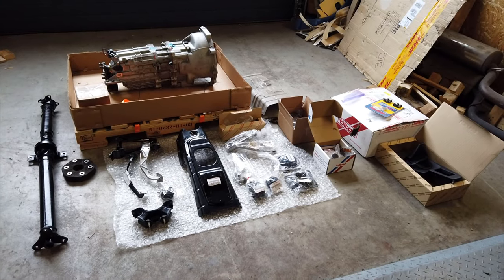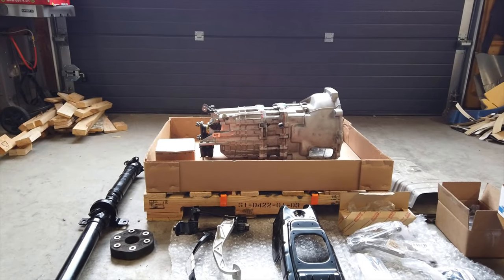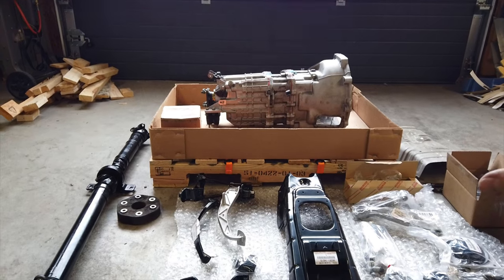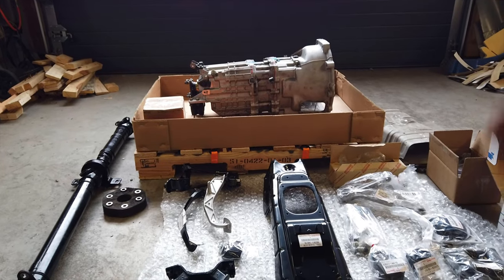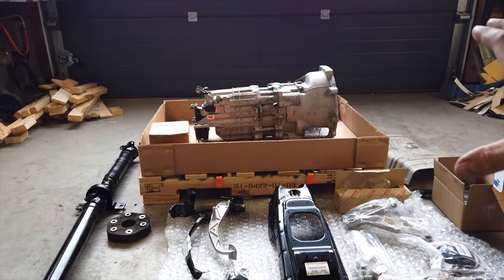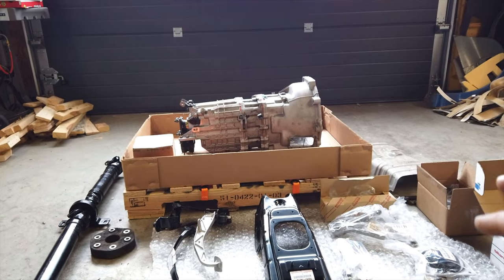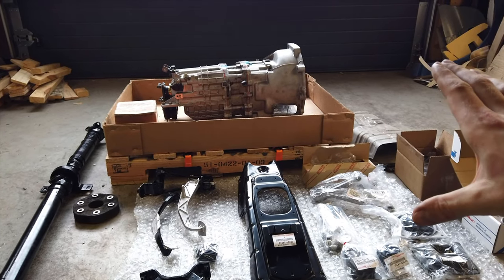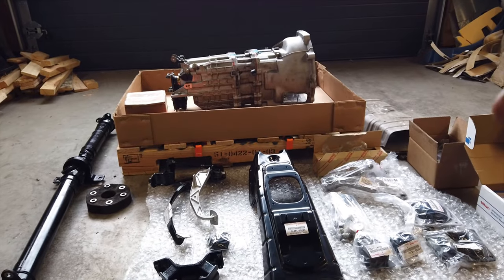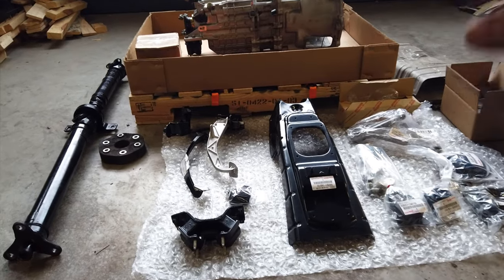Before we get started on the car, I want to go through every part you'll need to get this swap done. From left to right: we have a driveshaft that matches your new transmission. In my case, the new transmission is a V160 out of a Toyota Supra — the OEM transmission for this car — but it's very rare, hard to get in good condition, and really expensive. On a budget, I recommend the T56 Magnum from Grannas or a CD009 from Nissan, for which you can get adapter kits for the 2JZ. I'm going with the OEM transmission since this will be a street car that has to pass street regulations in Switzerland — they're really strict, so the more OEM parts I have, the better.